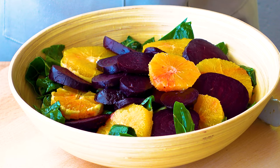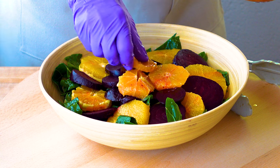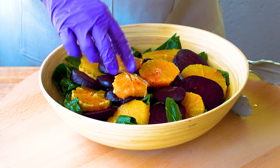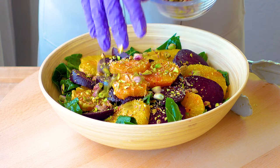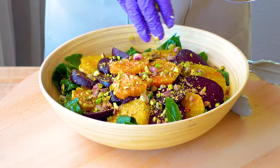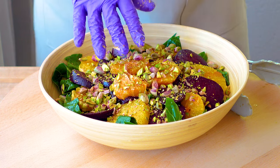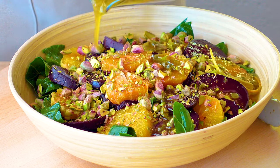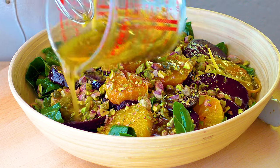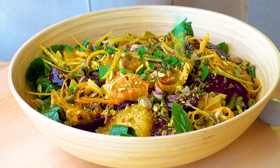Now here comes my very favorite part — I absolutely love blood oranges. I wait all season for them because of their incredible orange and raspberry flavor. Now we top it off with the crunch of pistachios. Finish with another little drizzle of vinaigrette all over the top to soak into the beets and the oranges, then a sprinkle of parsley, and we're done.